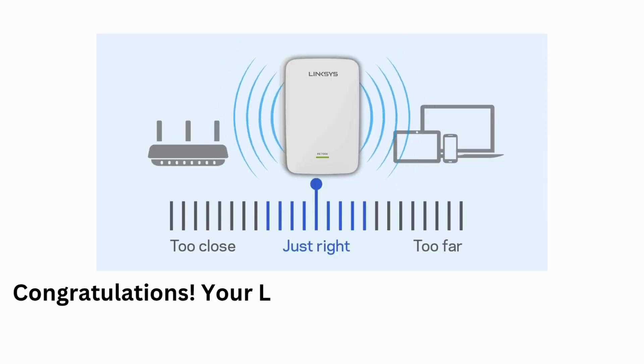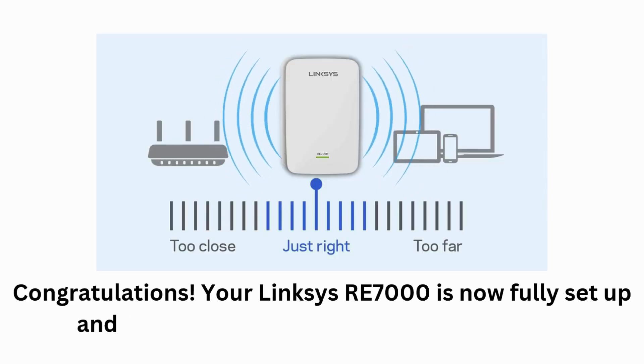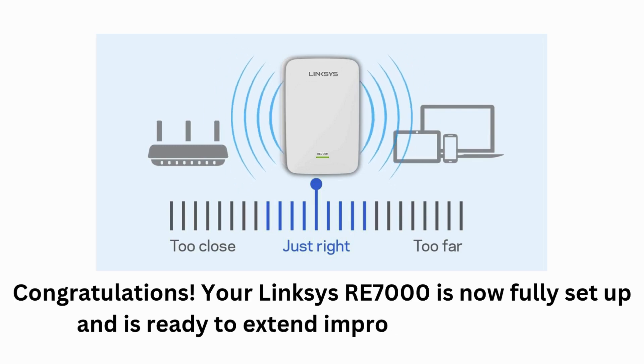Congratulations! Your Linksys RE7000 is now fully set up and is ready to extend improved Wi-Fi signals throughout your home.